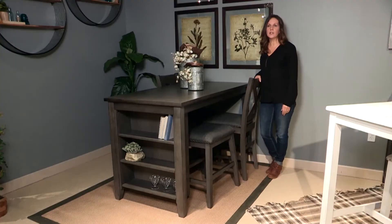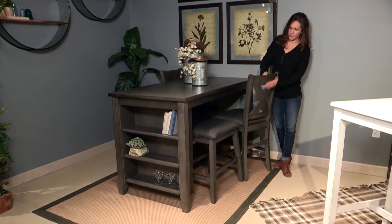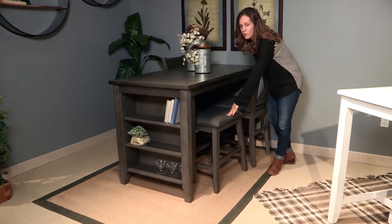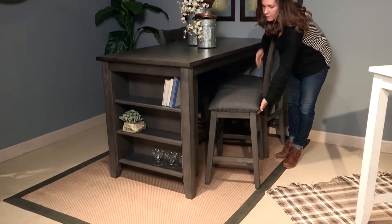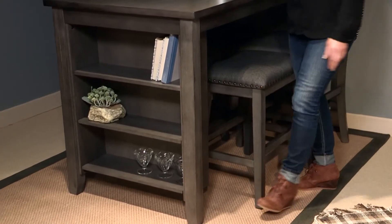This is the Camper Collection, one of our casual dining groups. It features a nice antique gray-washed finish as well as two barstool options. The first barstool is a backed barstool with a nice x-back look, and the second is the backless barstool which has our saddle seat feature. Both are going to have the nail head trim as well as the gray fabric on the covered seats.